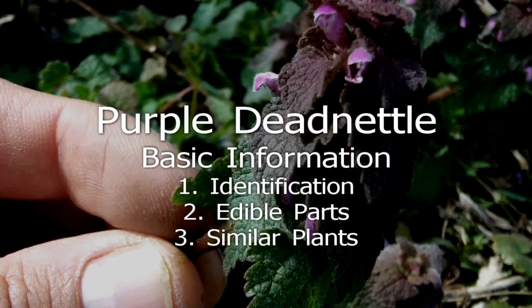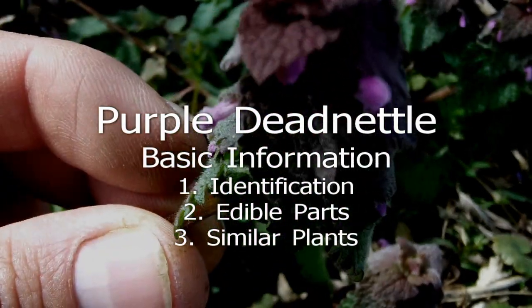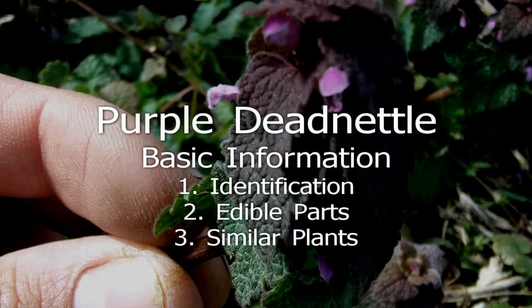All above-ground parts are edible. Many other plants resemble purple dead nettle — most are in the mint family and considered at least somewhat edible. The fuzziness and purple leaves are the most noticeable identifying features.